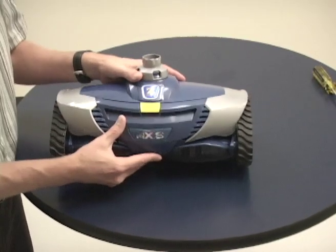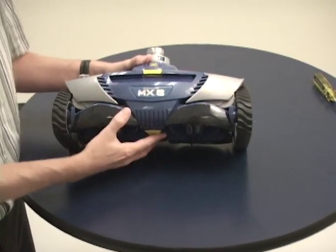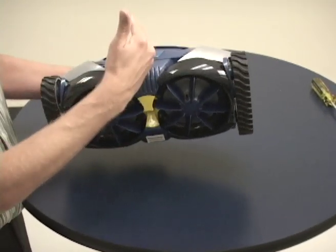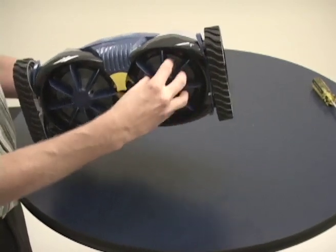We're going to check the gearbox functionality on the MX-8 to make sure that the gearboxes on the left and right side are operating properly. To do that, we take the unit, tilt it up to the front from the center, looking onto the cleaner. We take the right side scrubber.